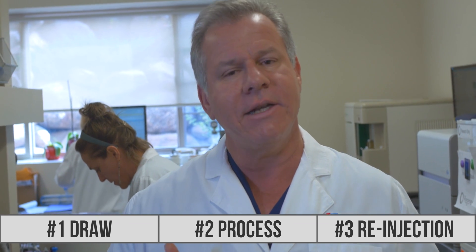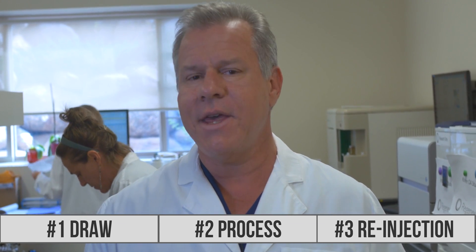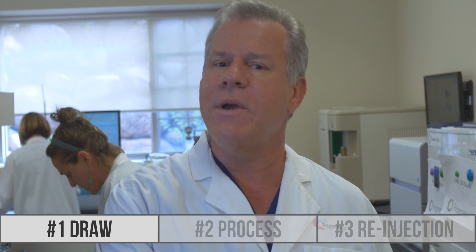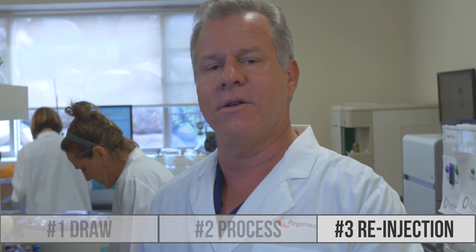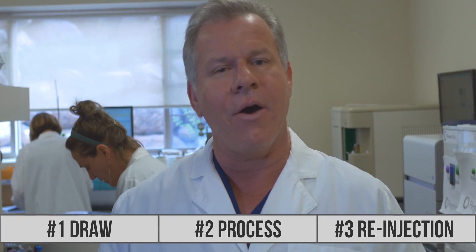So at Regenexx, everything is different — from how we take the cells, to how we process the cells, to how we re-inject the cells. And that means a better outcome for you.